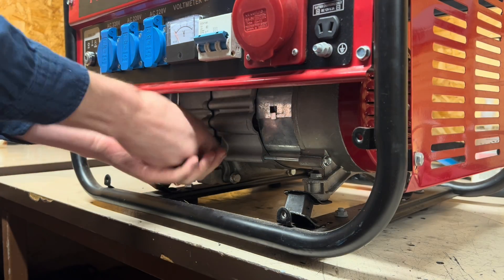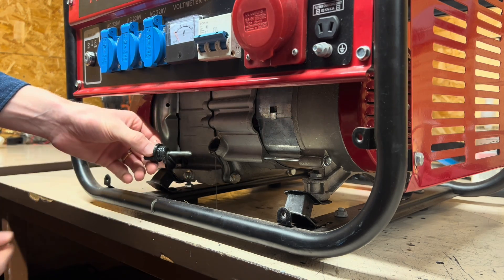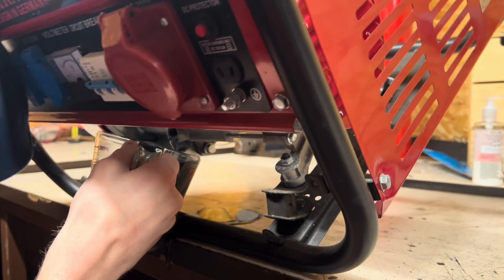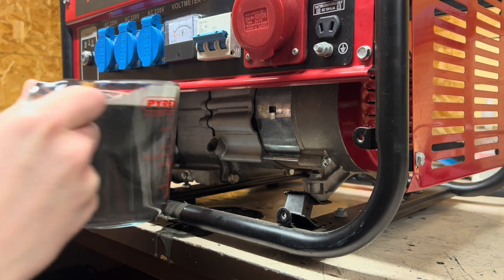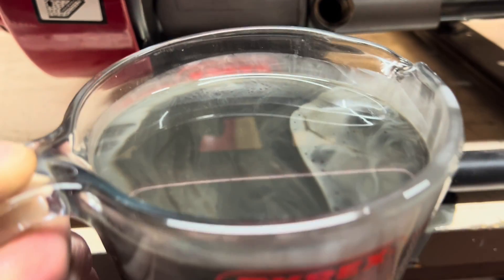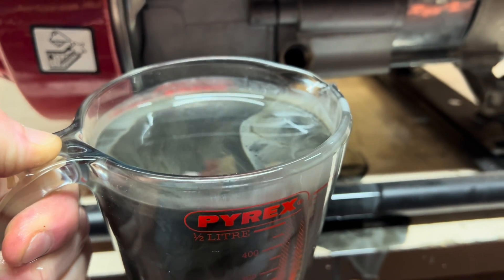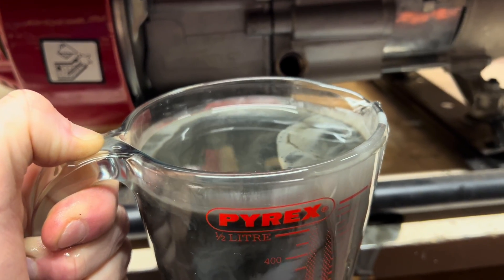First, let's inspect the oil. There's still plenty of oil in there, which isn't great, and it's not looking good at all. Let's carry on stripping this down — let me know what you think of this oil in the comments.